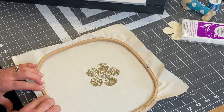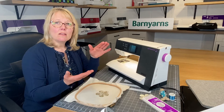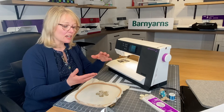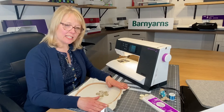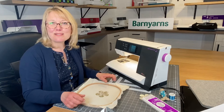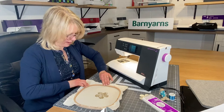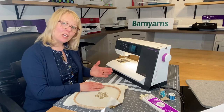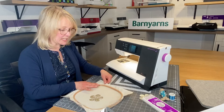Why are we putting it in a hoop? Because it's a single layer of fabric and the free motion embroidery foot does not clamp the fabric the same way as a normal sewing foot. When manoeuvring the work, we need to make sure the needle doesn't pull the fabric up. A hoop creates a taut canvas so we can manoeuvre it really easily. To tighten it, hold the inner hoop and pull the calico up at right angles all the way around — if you pull it at an angle you risk flipping the inner hoop.